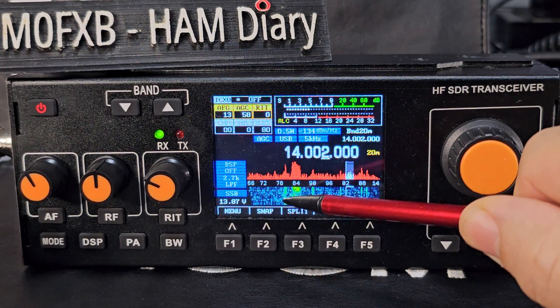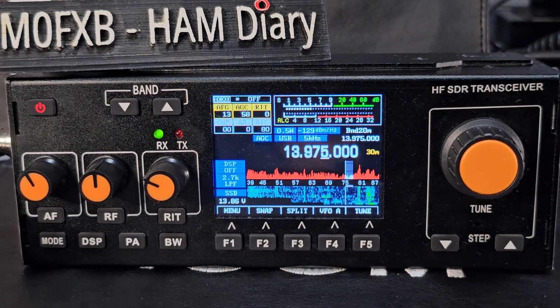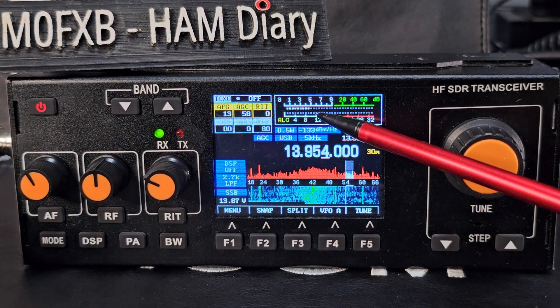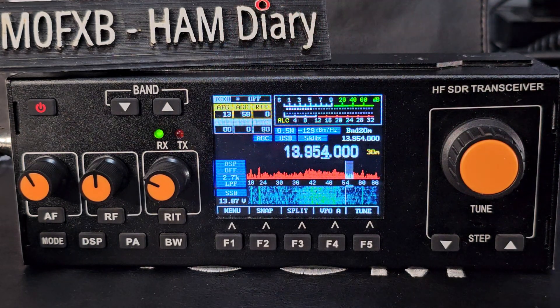It's a touchscreen, and you can change what the meter is displaying. Watch this — it cycles through SWR, audio, and ALC. The touchscreen works great and all the physical buttons work great too.